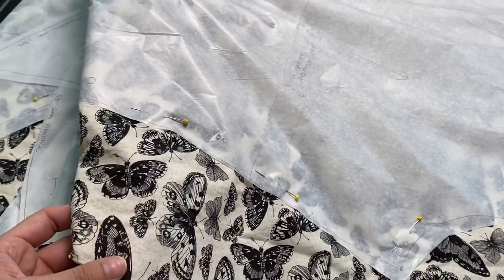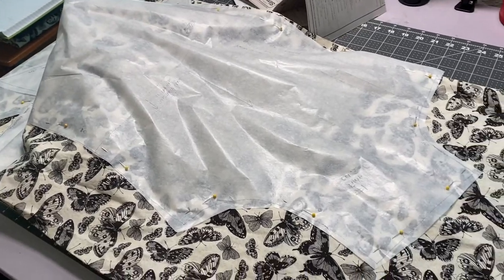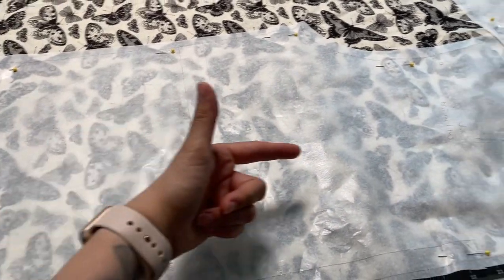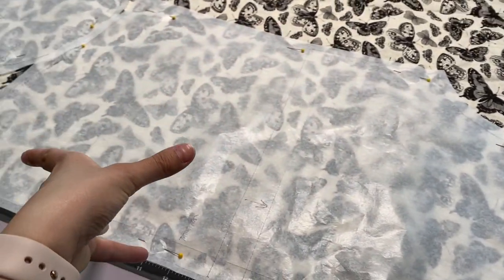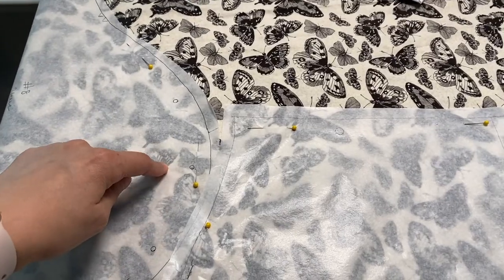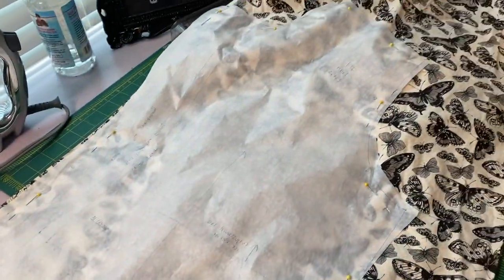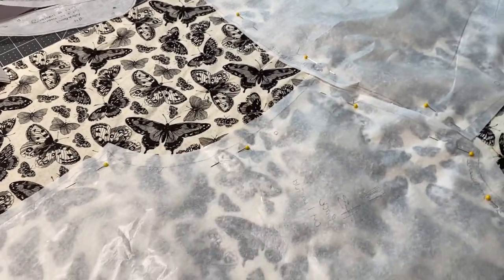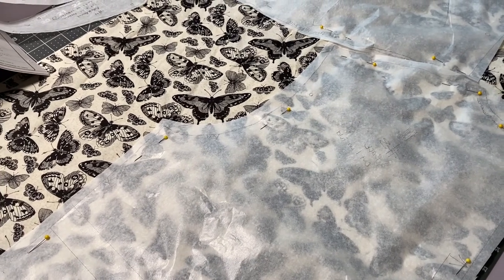I'm pre-washing now since these are cotton fabrics, so I'll toss that extra piece in with my current laundry. One more tip: make sure the direction of the fabric is correct on every pattern piece — you don't want the butterflies upside down on your blouse, sleeve, or bodice pieces. All pieces need to be laid out in the direction you want them in, so be mindful when cutting.